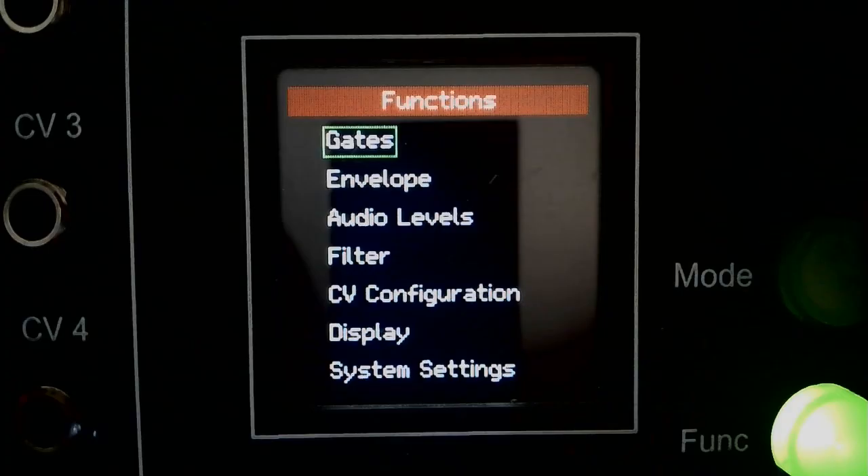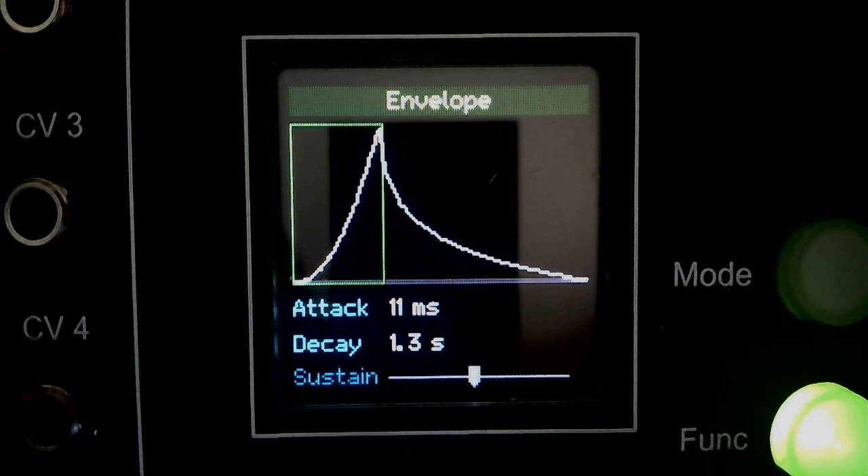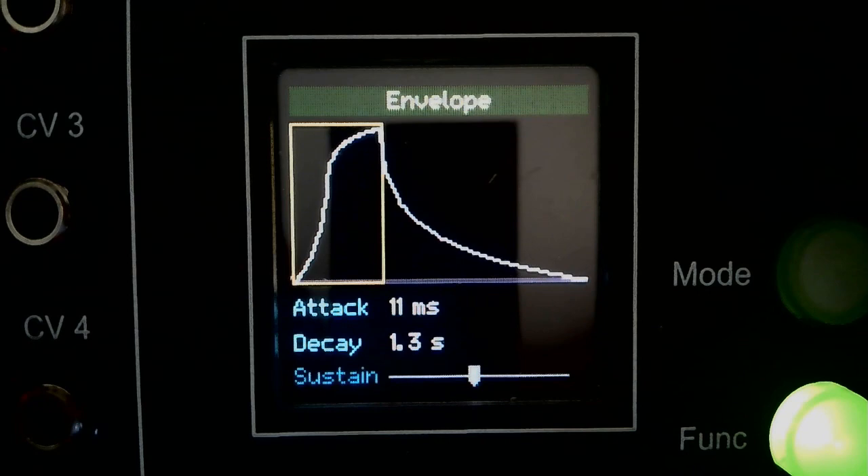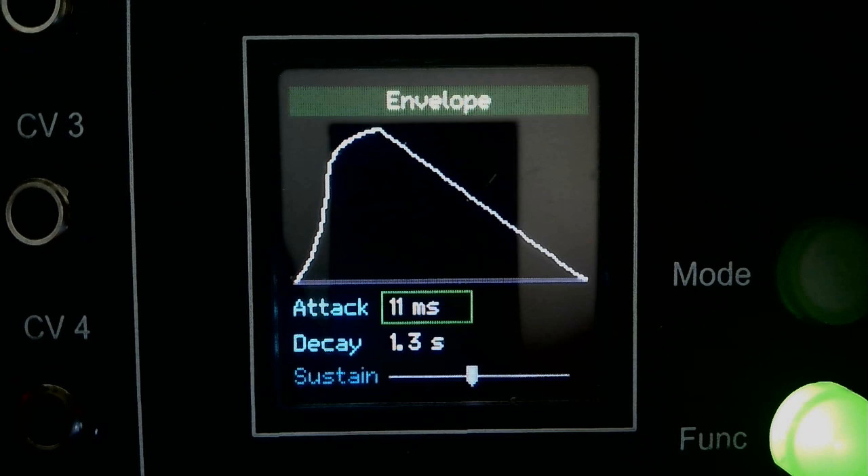It seemed fairly obvious from the very beginning, as I was developing the module, that it was going to need an internal envelope generator — otherwise there'd be no way of controlling the level on the four voices. On the envelope page you can choose from a selection of attack and decay curves and set the attack and decay times. When ADSR is selected on the gate page, a sustain point can be set on the decay curve.